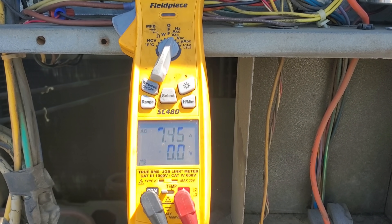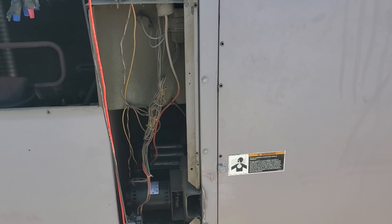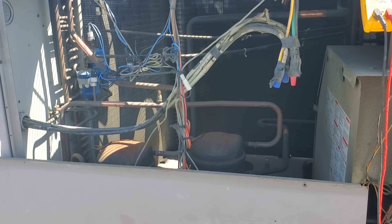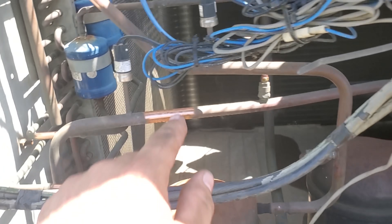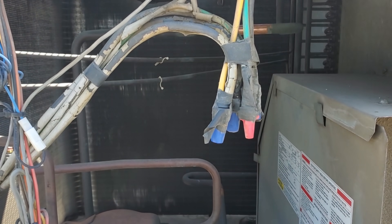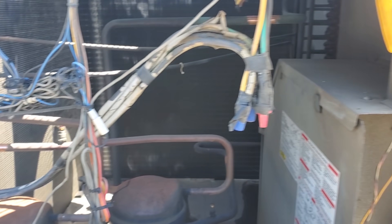Now we're undercurrent. We're allowed to run 7.5 amps and we're good. We're going to fire up the cooling. I got to figure out what I got to do — I probably got to log into their internet thermostat, fire up the cooling, and we're going to proceed to check first and second stage. I guarantee they're going to be low on charge because those caps are missing. I went ahead and sanded up the line set clamps because I use the Field Piece Job Link probes with the Rapid Rail technology — they got to have clean copper for it. So I cleaned that up while I was waiting.